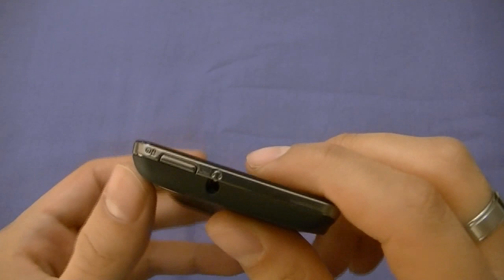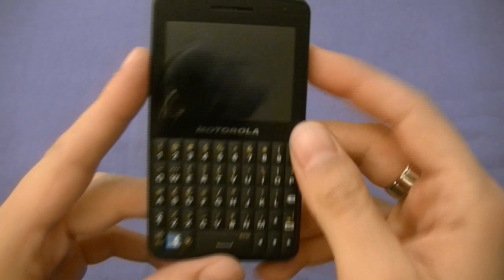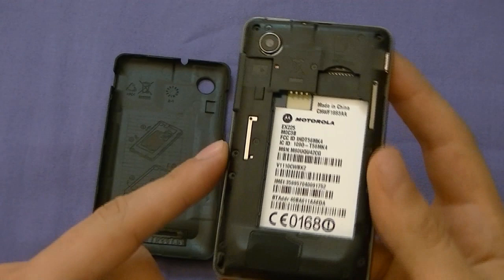The back is plastic, of course — this is an under $100 phone. The battery plate opens from the bottom. The SIM card goes in there, and the micro SD memory card slot is also there, capable of taking up to 32 gigabytes of micro SD memory.